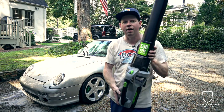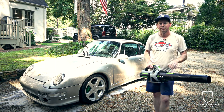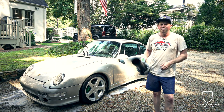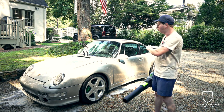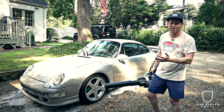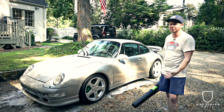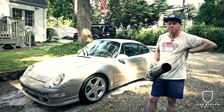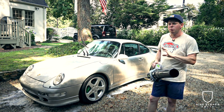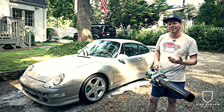It's battery powered, pretty light, and very maneuverable — it lets you blow off about 95% of the water, no kidding. Work top to bottom, blow it all down to the ground. This is a game changer I added about six months ago. You want to leave a little water on there because we'll come back with one last step using a drying aid.